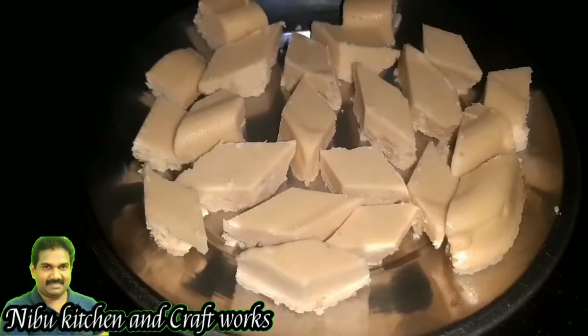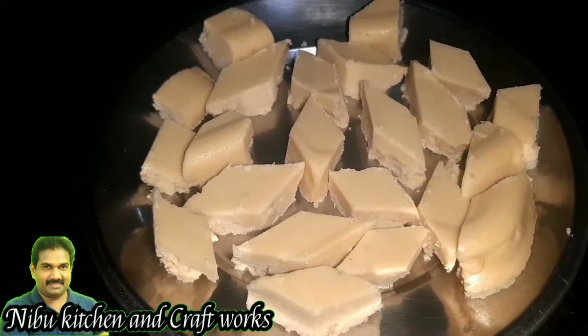Hi friends, I'm going to talk to you all about Nibu Kitchen & Craftwork. I'm going to talk to you all about this recipe.